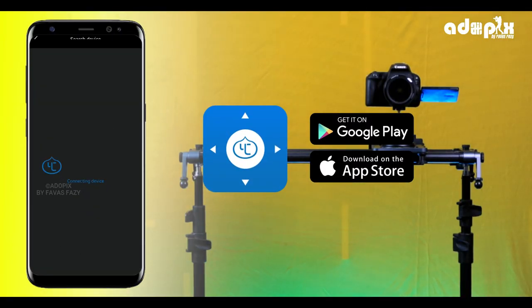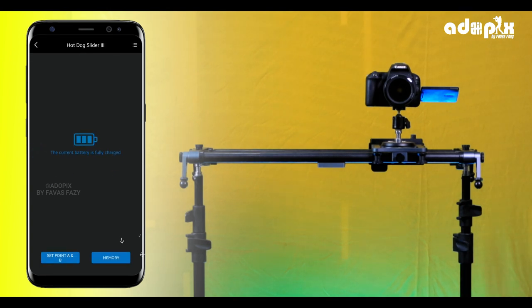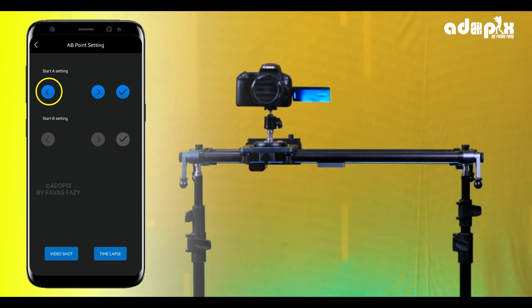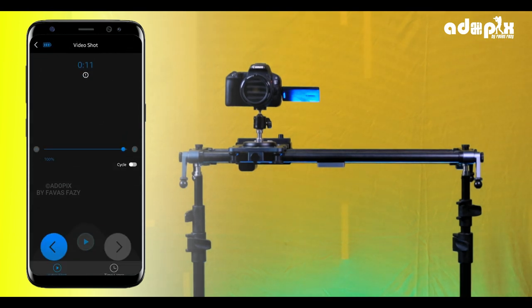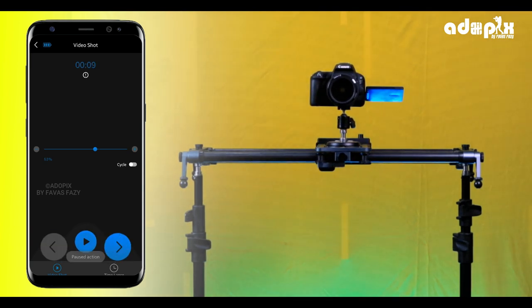In the Play Store, you can connect the device. If you want to use the new connector, you can use other devices. If you select the B position, then select the video shoot or the time-lapse option. If you need to end at a facility, you can select the speed adjustment option. You can also select the cycle option in a loop. If you select the arrow button, then select the arrow button to confirm.